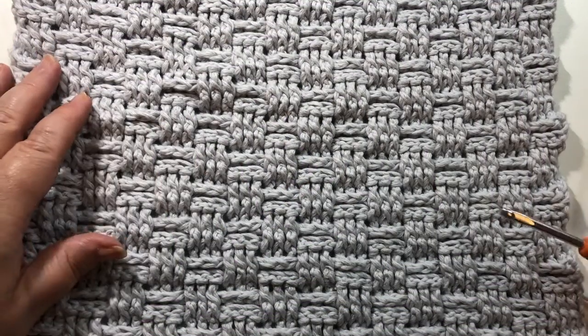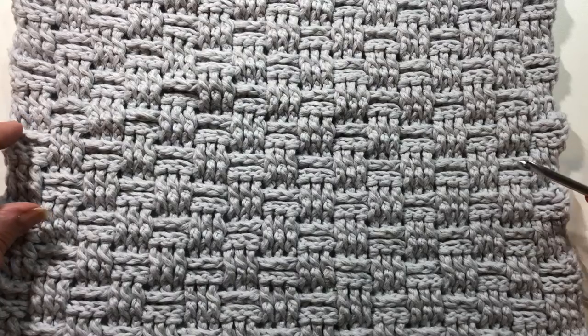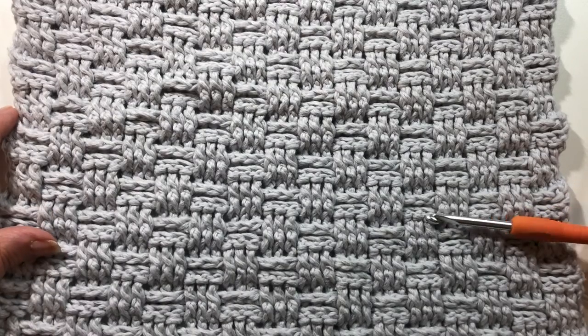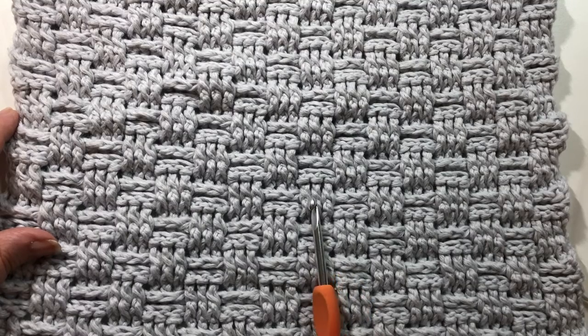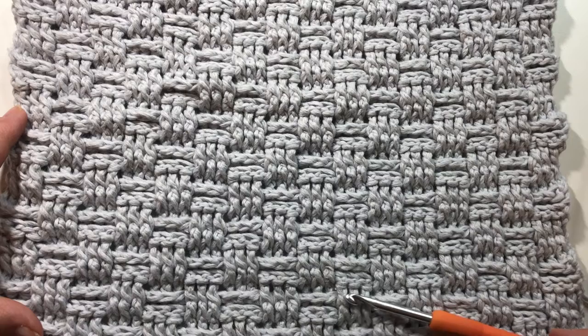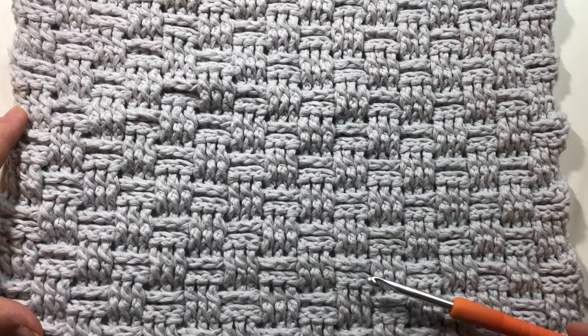Hi everyone, it's Lisa here. Welcome back to Crochet with Lisa. Today I'm going to show you how to crochet this stitch — it's like a basket weave stitch, and it's a pretty simple stitch to crochet.